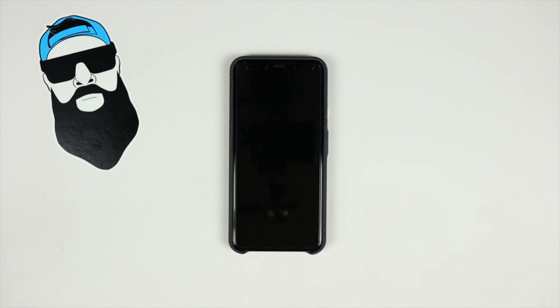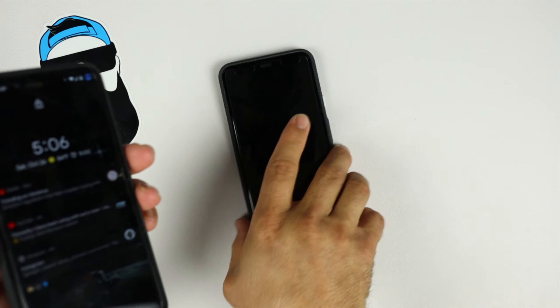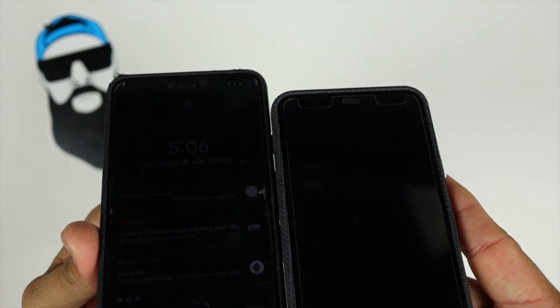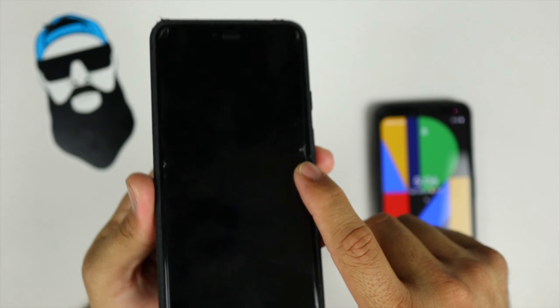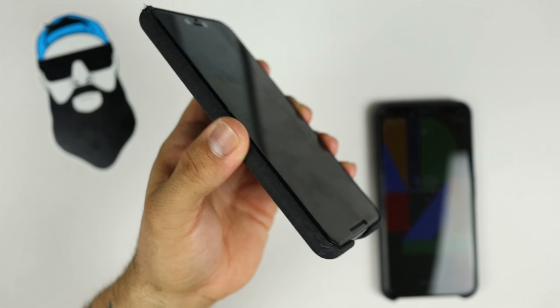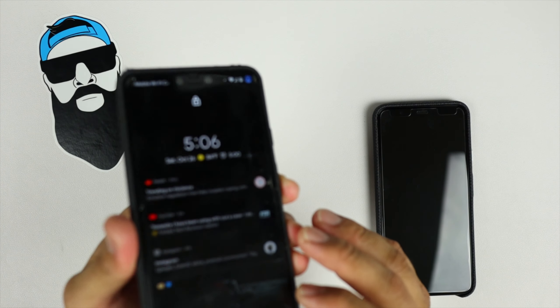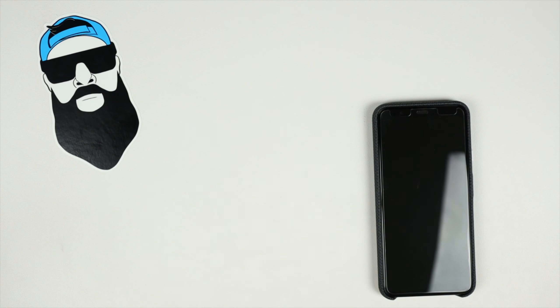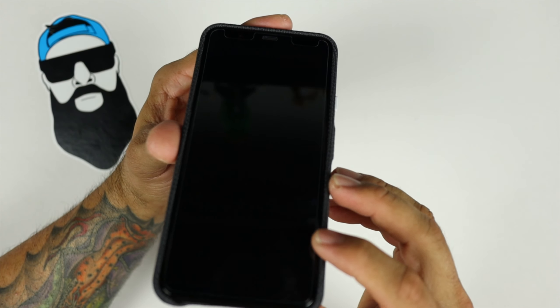Last year with the Pixel 3 XL, it actually didn't have the same lip protection — I think they improved the case because this one does have more lip protection than last year's. Here's last year's 3 XL — as you can see my tempered glass is busted up from taking falls, but the case itself did its thing and protected the front screen. This year's does have a little bit more lip protection.